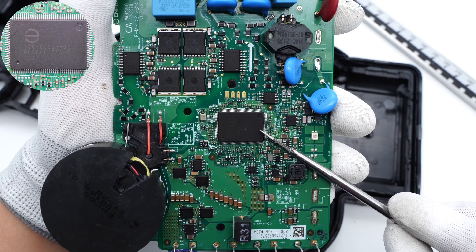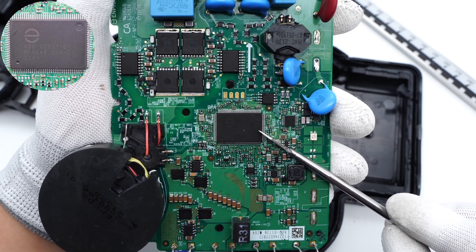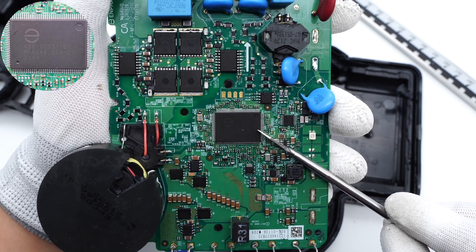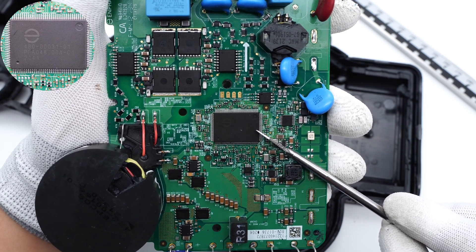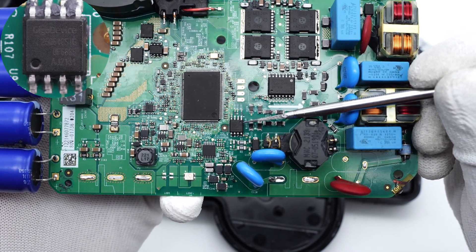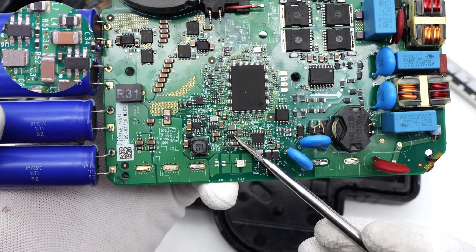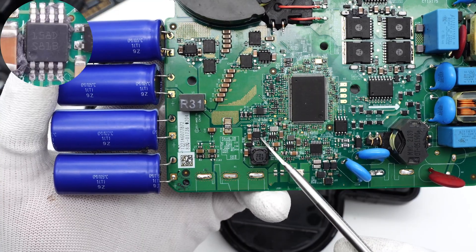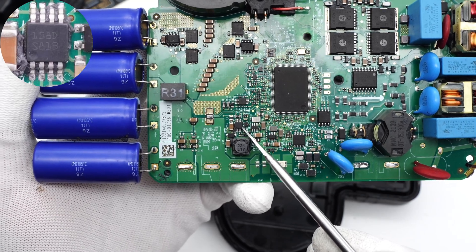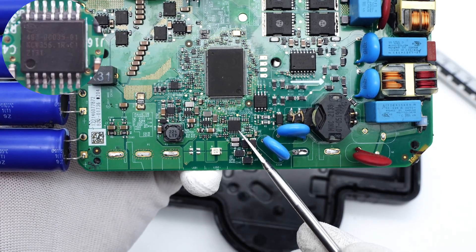The MAS controller is from Enphase, which controls the boost and output modulation. It can drive the low-voltage side directly and the high-voltage side through an isolated driver. The external memory of the controller is from GigaDevice. The two buck chips that power the MAS controller are from Texas Instruments, and there is another chip customized by Enphase.